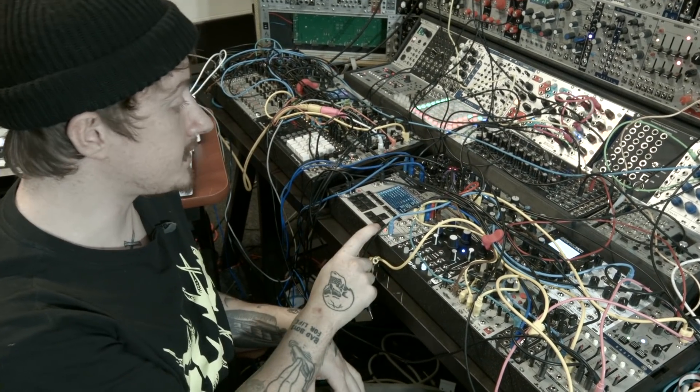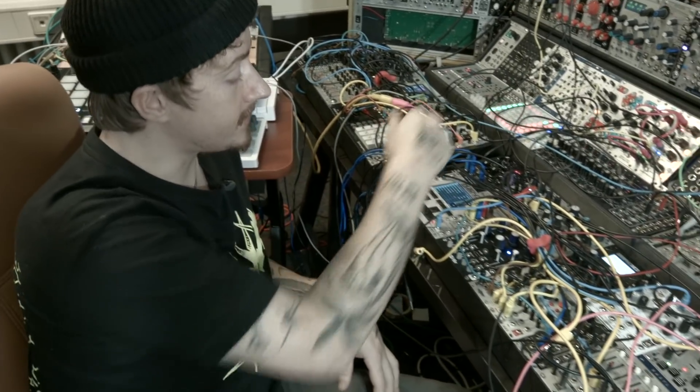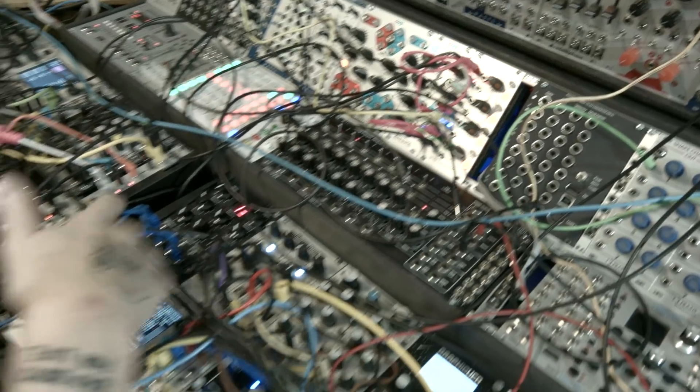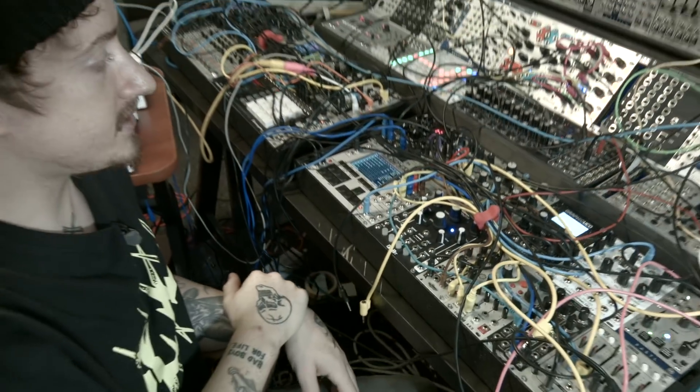One of my favourite features of the sequencer is you can record CV and gates into the sequences. You can patch that into here, record a loop, and yeah, come up with some crazy stuff.